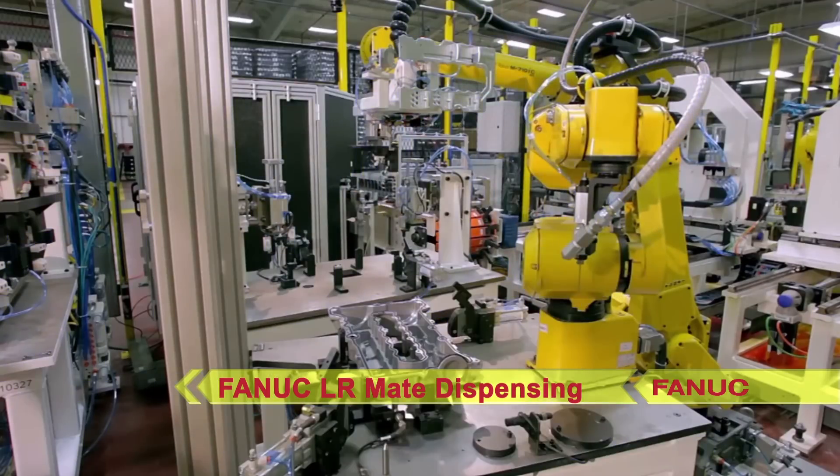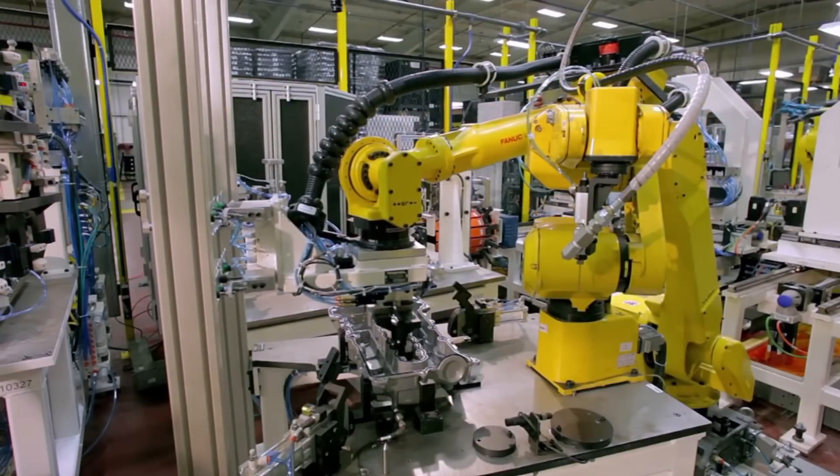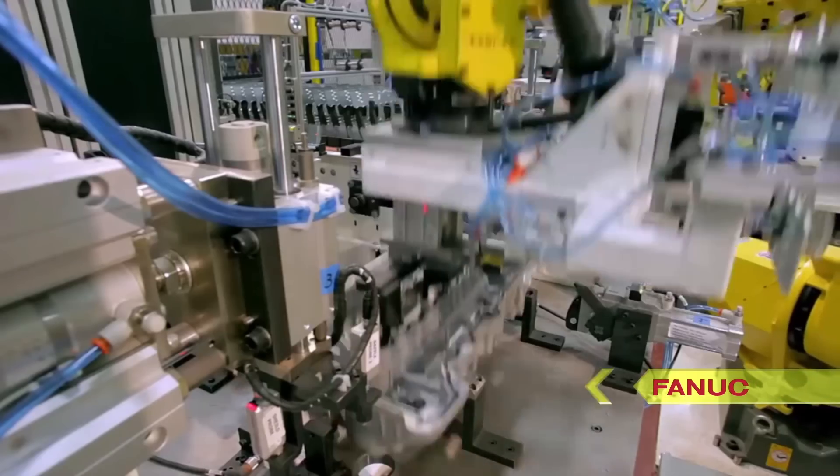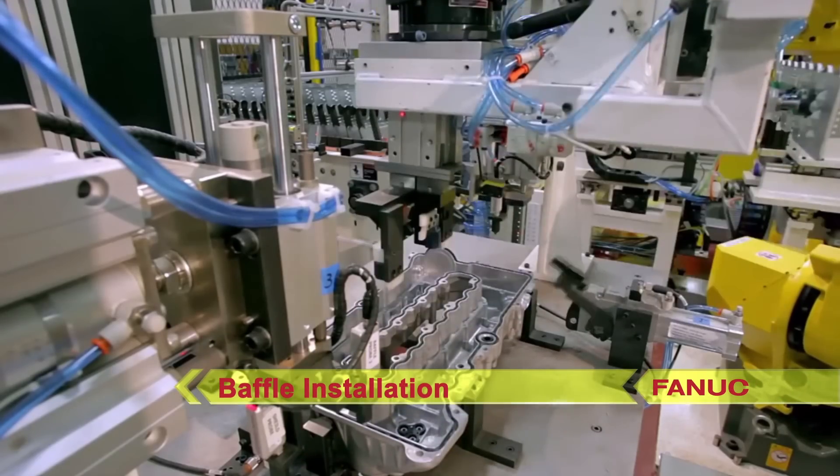The FANUC M710IC picks the part and moves it to the next station, where it places a steel baffle into the engine cover with its multi-gripper, and the baffle is installed.